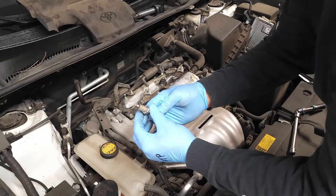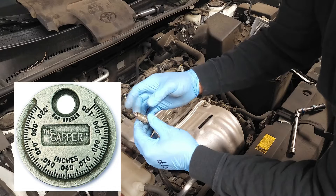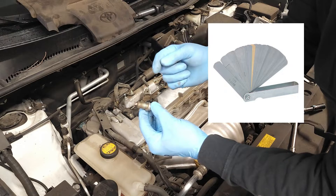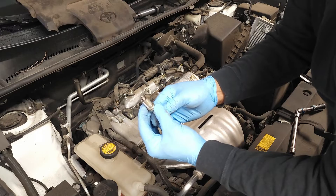At this point we're going to talk about gapping. If you're going to gap these plugs, these are special plugs — you either want to use the coin-shaped gapping tool or the flat blade type tool. Look in the video; I provided a description of each. Now let's go ahead and reinstall this plug.